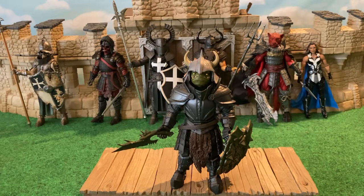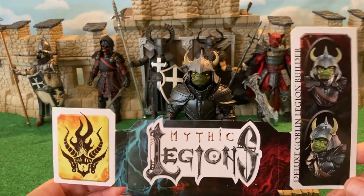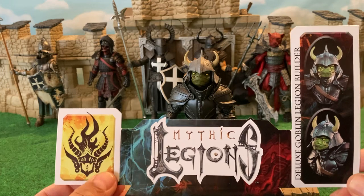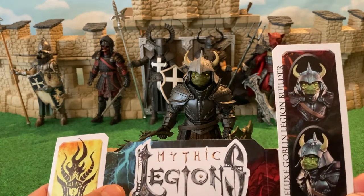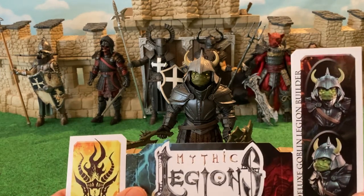Hey ladies and gents, this is ZizdWiz coming at you with the review of the Mythic Legions Deluxe Goblin Legion Builder figure. Here we go. This is a look at the insert, which shows that he's a member of the Legend of Eretheir, but this is a Goblin Legion Builder — basically not a named character.